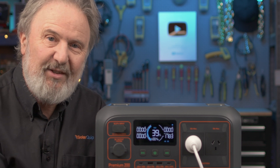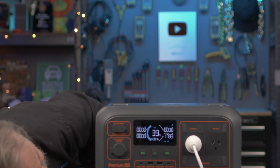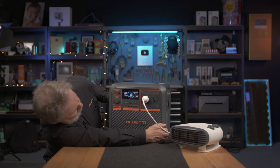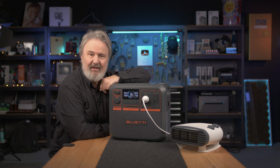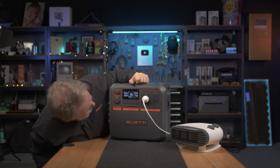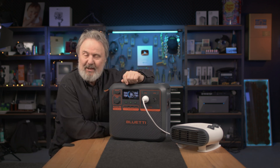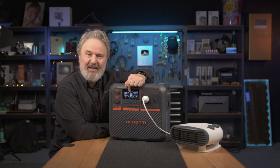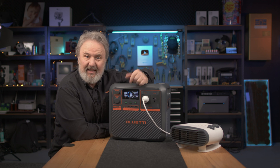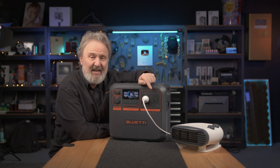The screen tells you how long it's going to run for. It's saying 0.4 of an hour — I didn't see the decimal place at first. That makes more sense because the battery's currently at 38%, so a bit under half an hour till it's exhausted. If this was fully charged at 100%, I could run this for over an hour easily.